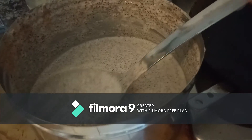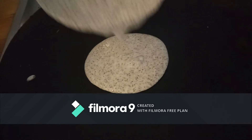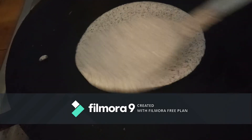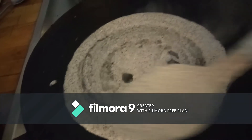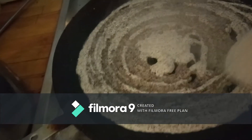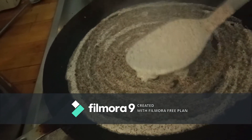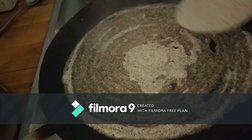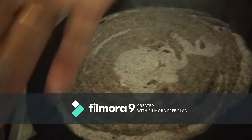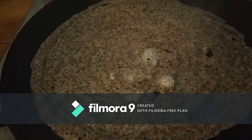Now I am going to show you the ragi dosa recipe. I have used the same batter as the ragi idli recipe, but I have just loosened the batter with half a cup of water. Now I am preparing ragi dosas on a preheated, oil-greased tawa — I took a ladle full of batter and evenly spread it on the tawa.